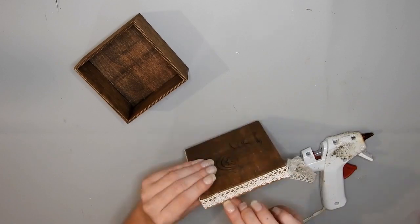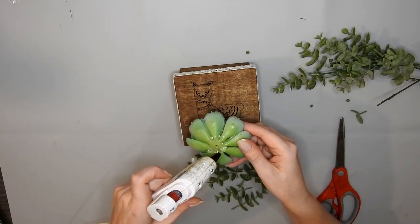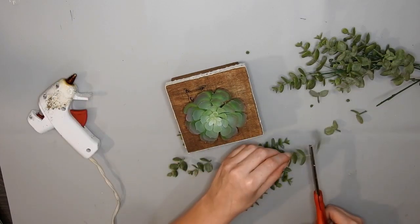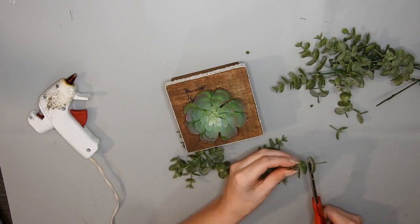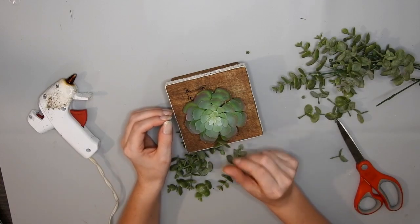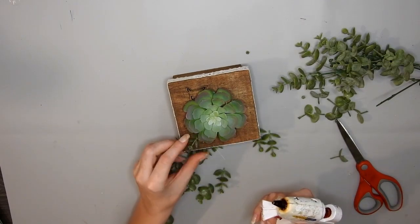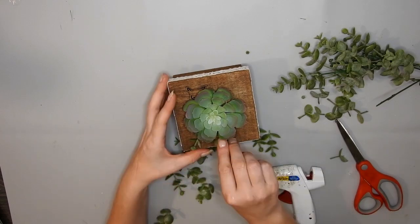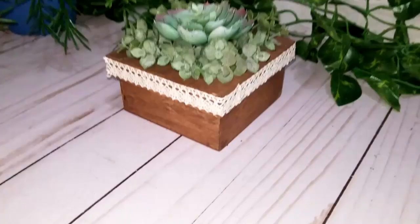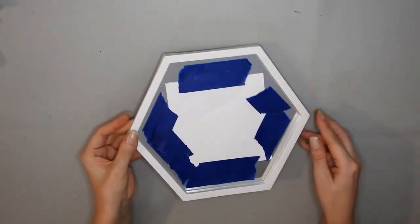I wanted to use this burlap ribbon from Dollar Tree that's got like cream circles on it, but I couldn't find it, so I had to make do with what I had — it still turned out pretty though. Then I just hot glued a succulent and some greenery, trimming it down to fit. I did want to cover the entire top with little succulents but it didn't look right, so I decided to go with this instead. It wasn't quite the idea I had in my head but I think it still turned out cute.